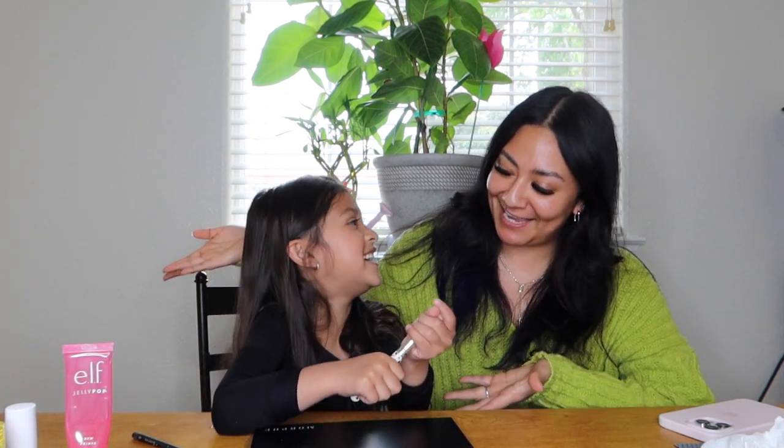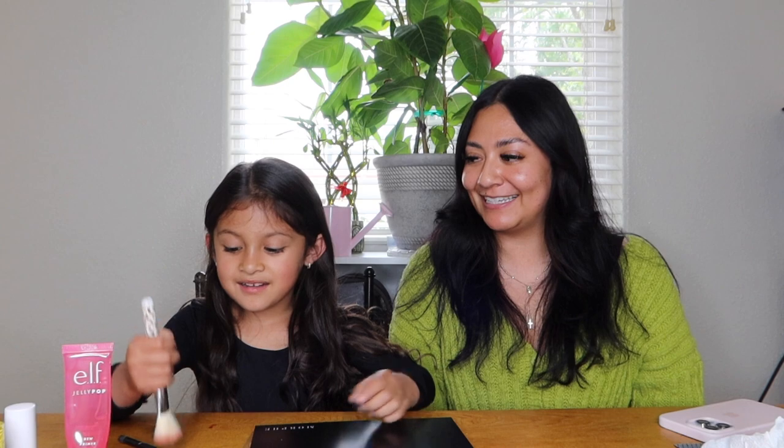Hi everyone and welcome back to my channel. My name is Jackie and today we're doing a different video. We are with Sofia and she's going to do my makeup today. So we have a little MUA in the making.